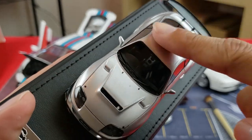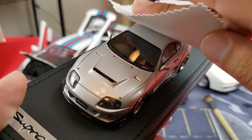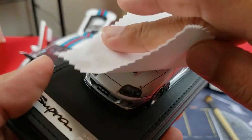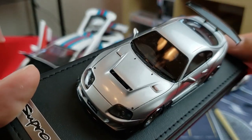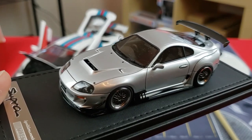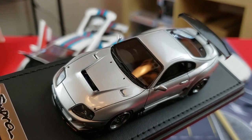If you had a thumbprint or smudge on a resin model because you were handling it, you can actually take your cloth and just gently rub it out on the hood or wherever it might be. Just be careful when going over it — not too much pressure; you don't want to break it. There you go — nice and clean.